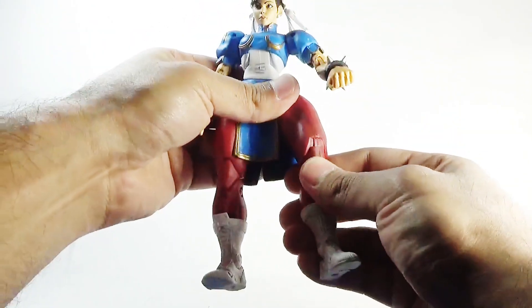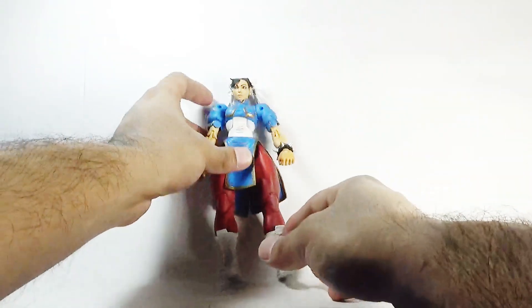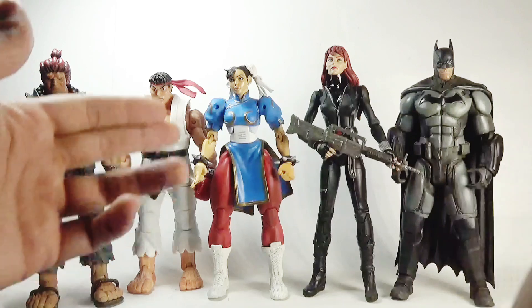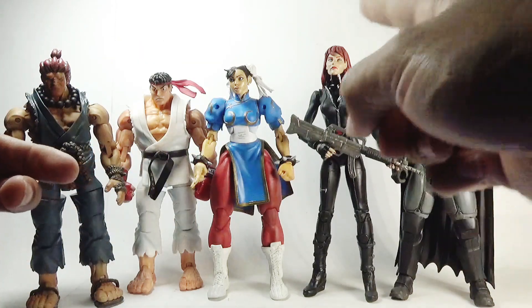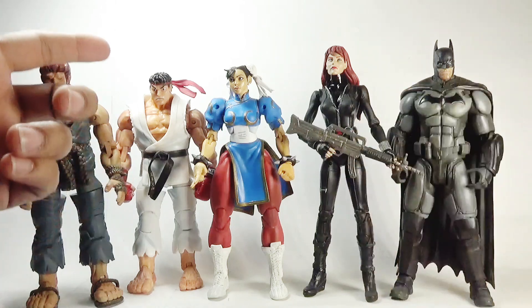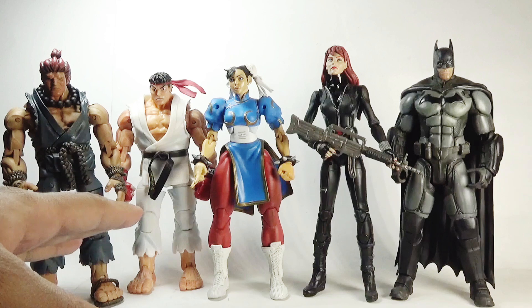So that's it for the total articulation in this Chun-Li action figure. For some height comparisons — here she is side by side with Batman from Arkham Origins, Marvel Select Black Widow, and Ryu and Akuma from the same Street Fighter 4 series.